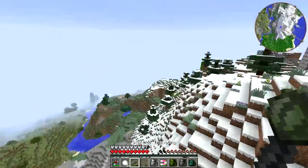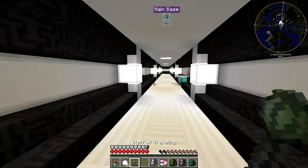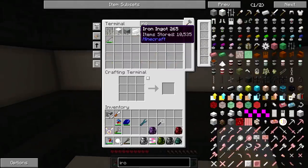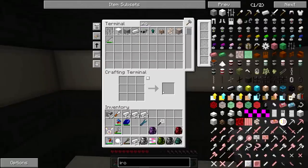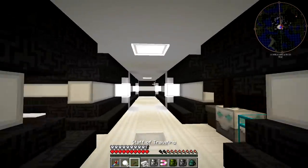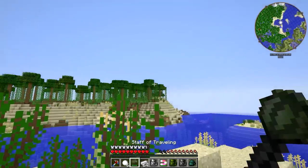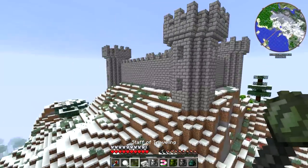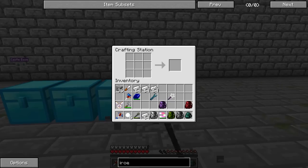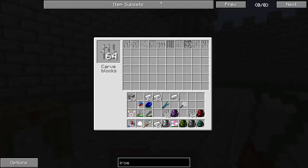Now we need to return to our base because we're a little bit far away. We'll use our staff of traveling and go directly to our ME system. What we need is some iron — let's grab maybe three stacks. There's the magical recharge point; we'll let our staff recharge. And now we can poof back to the castle, just like that. The staff makes things so much easier. We're going to make a whole bunch of iron bars and find a nice texture for them.